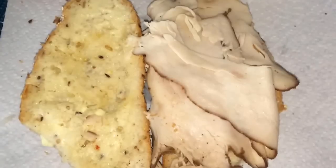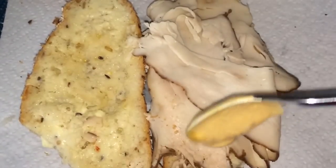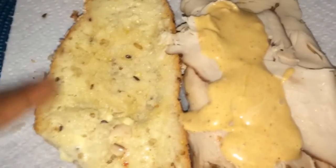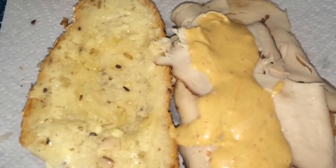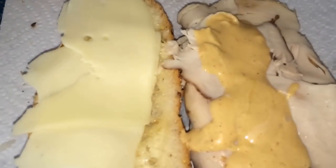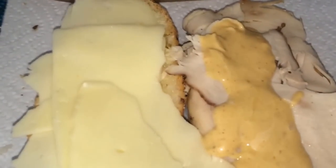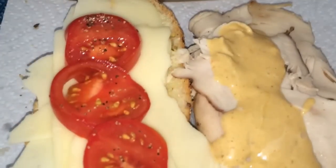I'm gonna mix them together. Now I'm adding the sauce I made with chipotle mayo. I have the butter on this side and the sauce on this side. Now I'm adding the cheese and tomatoes.